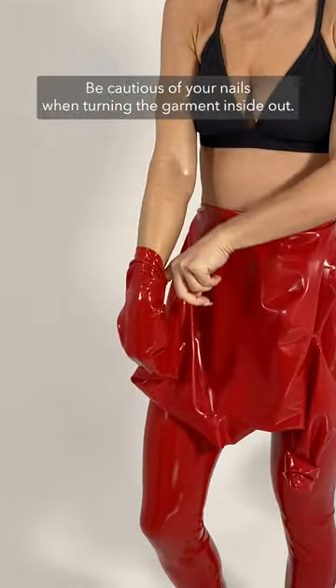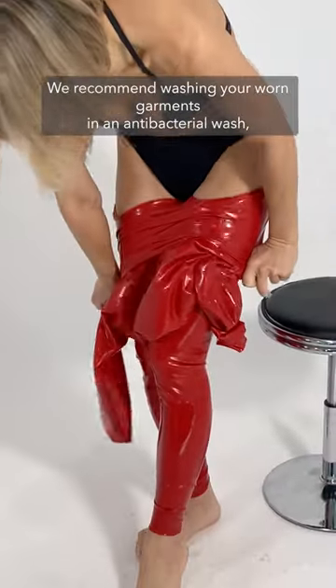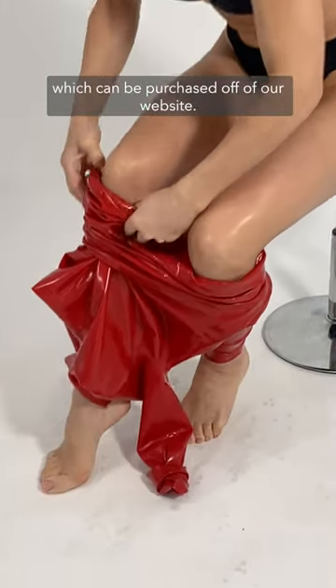Be cautious of your nails when turning the garment inside out. We recommend washing your worn garments in an antibacterial wash, which can be purchased off of our website.